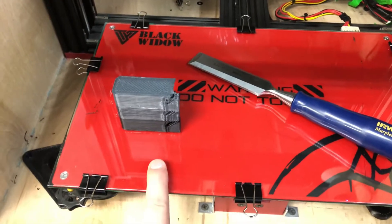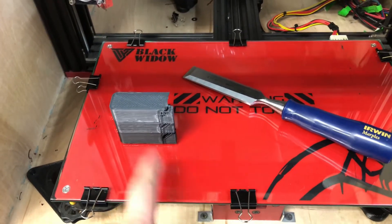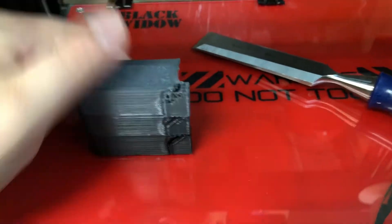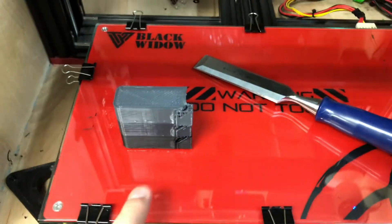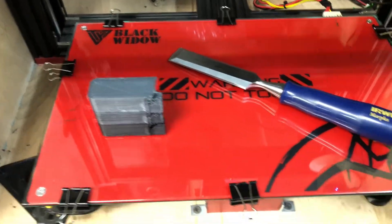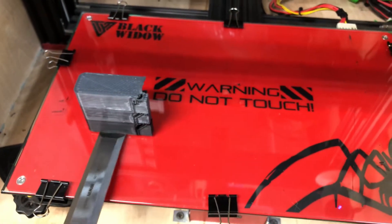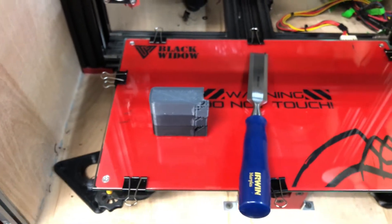One thing to note is printing on a glass bed is awesome because cleanup is easy. You don't have to worry about Buildtak material and switching that out or paying expensive prices for it, and it holds on really well — this stuff does not budge. Hairspray does help with releasing, but printing straight on the glass adheres so well that you need something like a wood chisel to knock it off, because regular cheap spatulas are not enough.